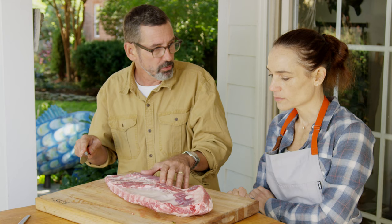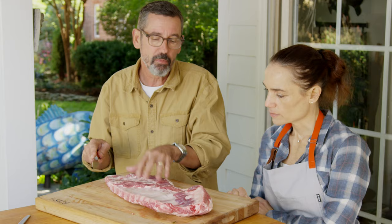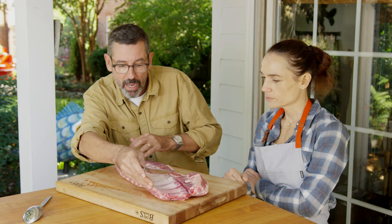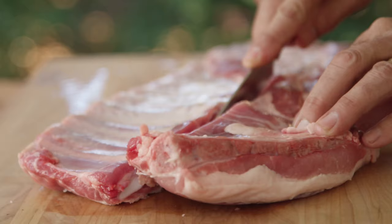These will be the rib tips here, and we can still use those in our food service operation. St. Louis cuts are so much easier for your guests to eat and so much easier for your team to work with. When I'm doing competition barbecue, I'll take this cut line and make sure it's perfectly straight.